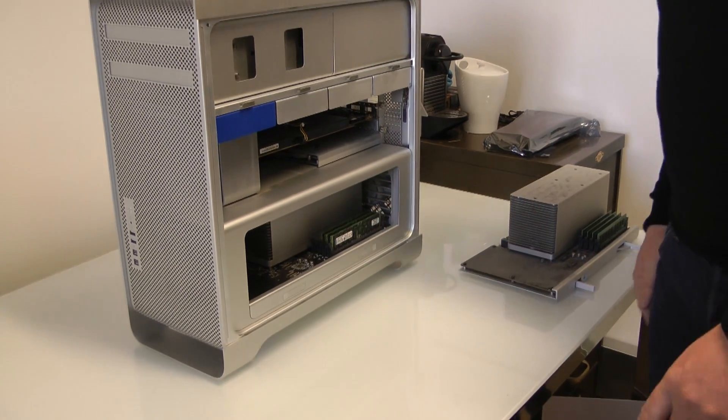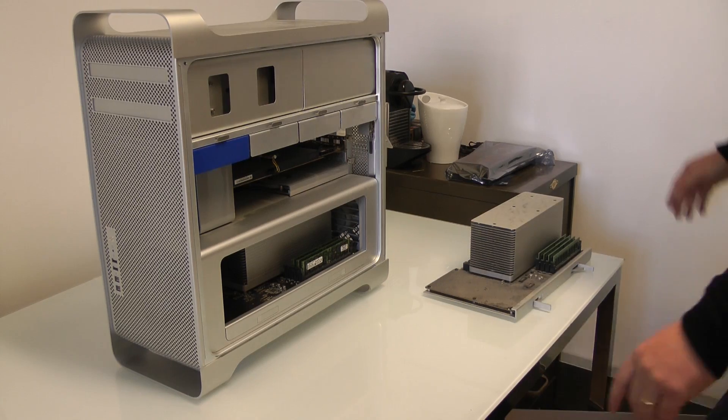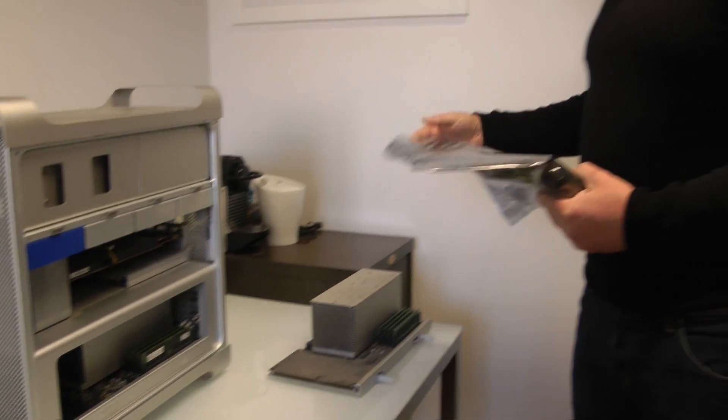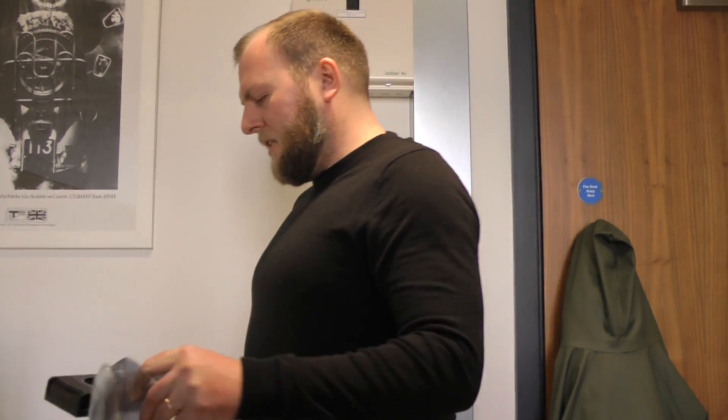So that's the new board in, and that's it for now. We're going to fit James's new GPU. James has got the very humble GT 120 in there — a 512MB card that came standard with the 2009 — fine for audio and whatnot, but a little bit long in the tooth now.